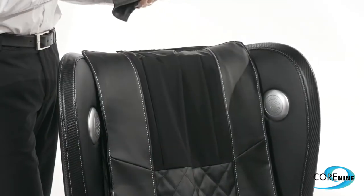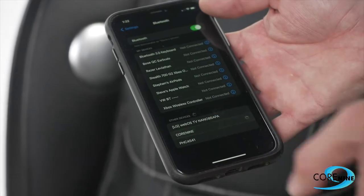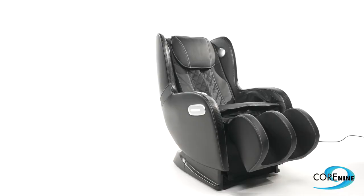The Core 9 6600 has plenty of other features such as built-in Bluetooth speakers, a USB charger, and a removable headrest. To connect to the chair via Bluetooth, just select Core 9 from your Bluetooth device.